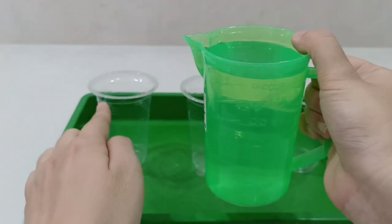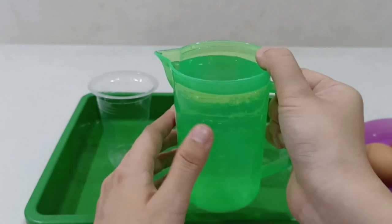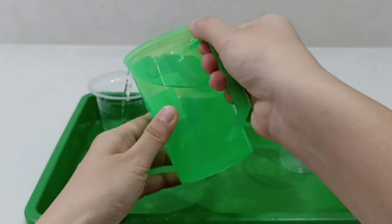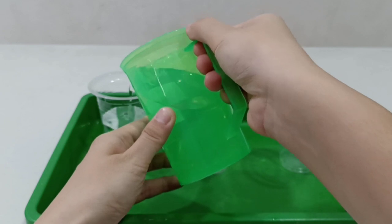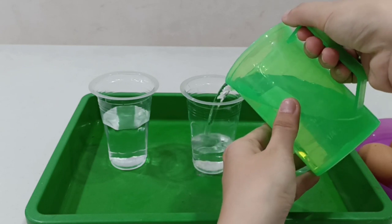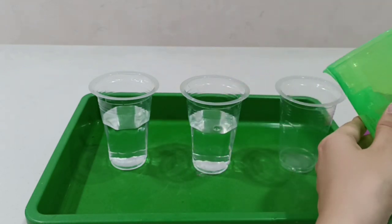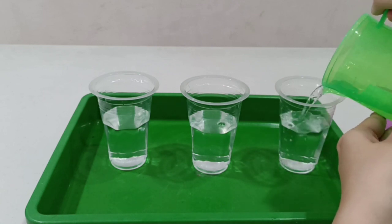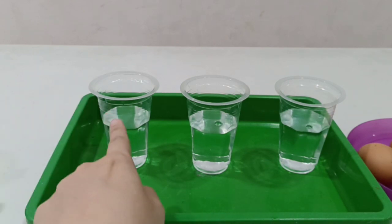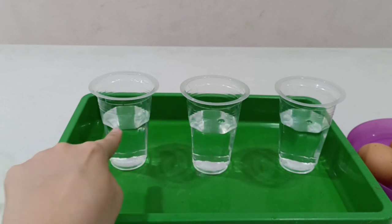Okay, the first one: let's take a jug of water, hold with your right hand, and pour into your plastic glasses until half — half of the plastic glass. One, two, three — fill in with water, just half.